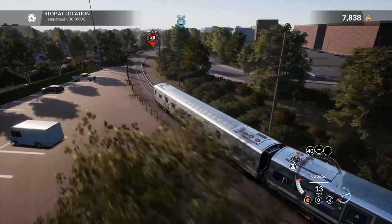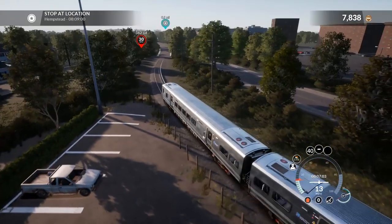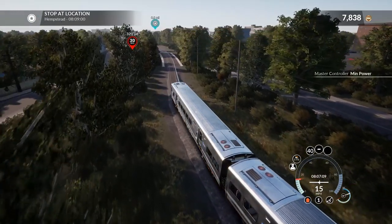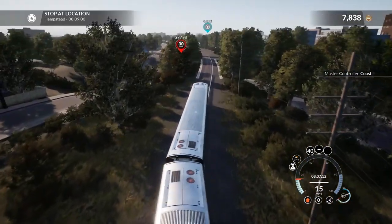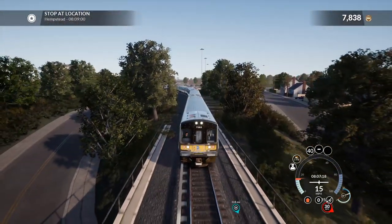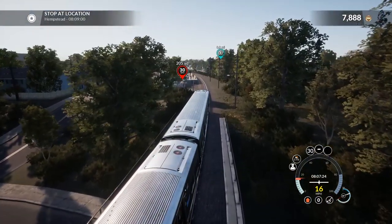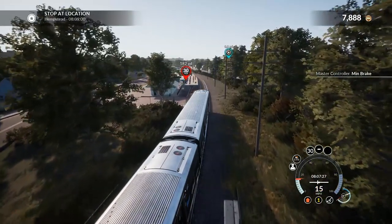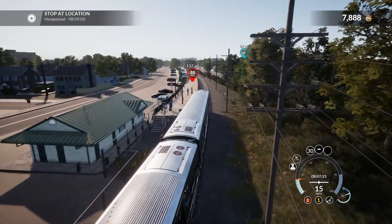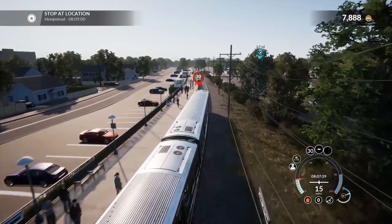We've got a 30 limit around this double curve. Let's speed up a little bit — there it goes, perfect. I think no matter how fast you do this section you're going to be held up by that train anyway, so it doesn't really matter if you try to speed to catch up. We're speeding a little bit. Got a green signal up ahead.